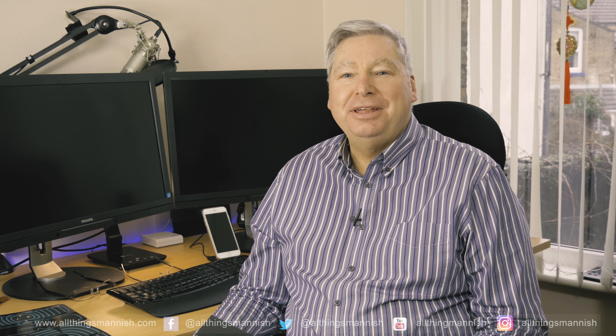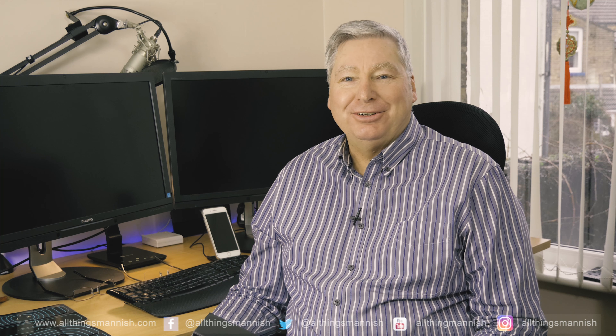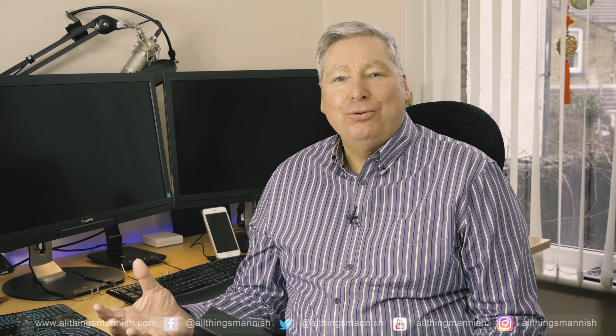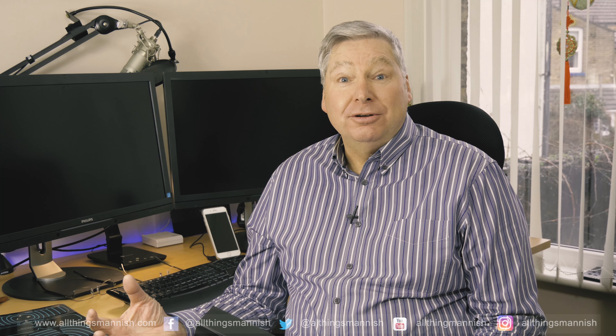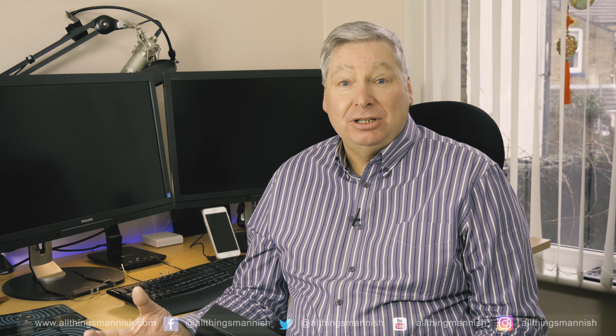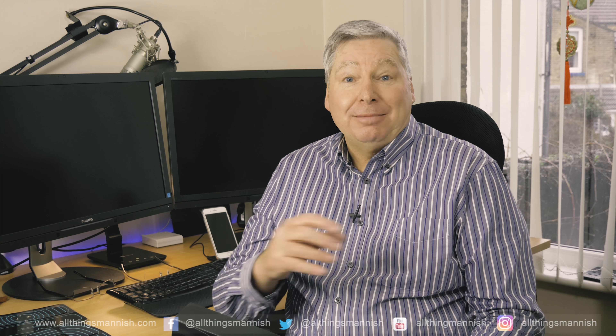Hey, what's up? Tony with All Things Manish here, the YouTube channel that gives you the reviews that matter. This is for all you bodybuilders, or for those that want to keep fit in terms of keeping their muscles nicely toned, especially the abdominals and perhaps around the arms or the thighs.